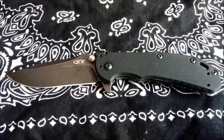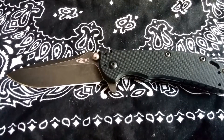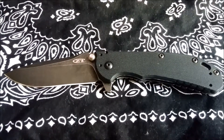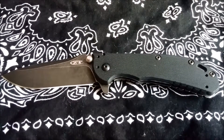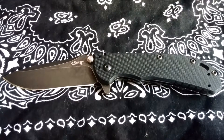If anybody out there is contemplating purchasing the Zero Tolerance 0566, either in the black wash or the satin wash, I highly recommend it. It is by far one of the very best knives I've ever owned, and I look forward to putting it to some good hard use over the next few years. Thanks for watching, and stay tuned for my next review. Take care.